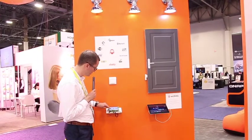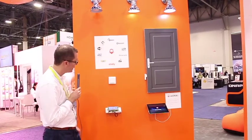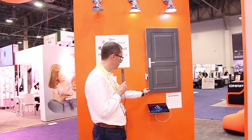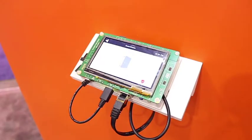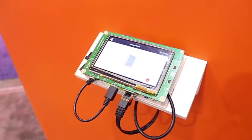The fourth panel detects whether the door is open or closed. You can see on the board an animation showing the door open or closed in real time.